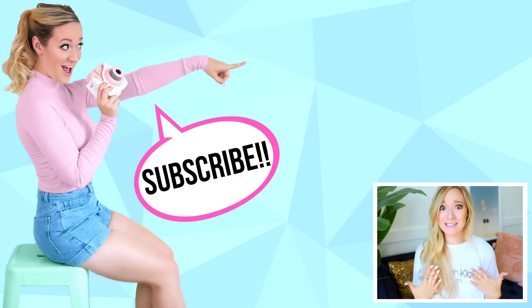Please give it a thumbs up, and are you excited for me uploading twice a week? Because I'm excited. I love you guys so much and I'll see you on Wednesday with a new video. Bye!